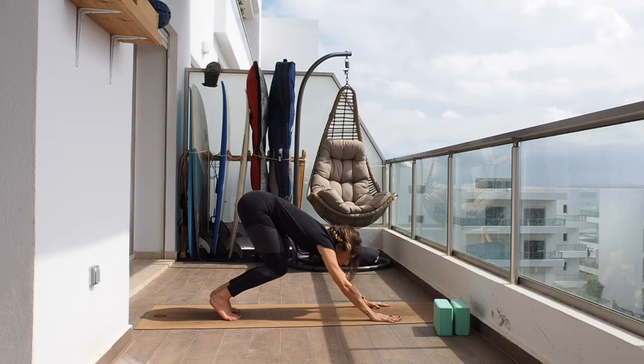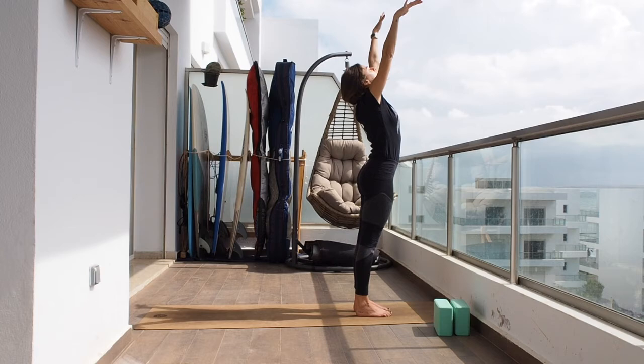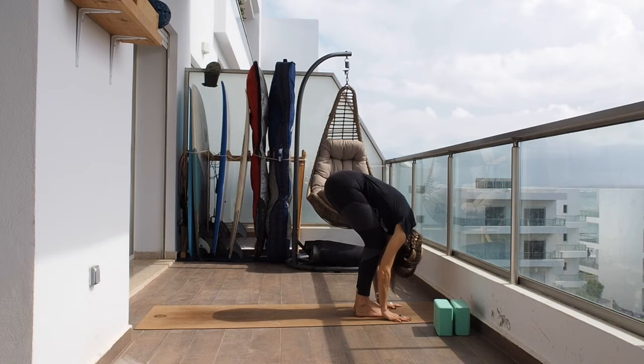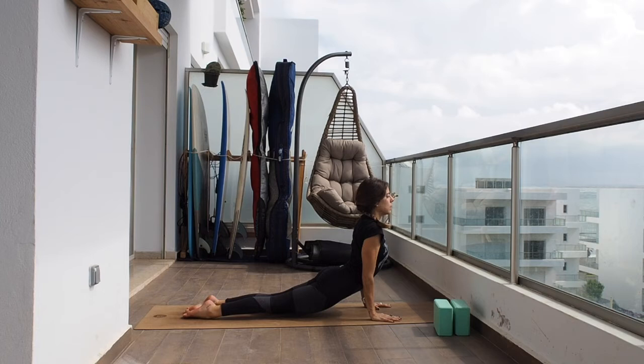On the next inhale bend the knees, look between the hands, and step forward. Options: you can bring the fingertips on the ground or on the shins — completely up to you. Exhale, relax down, and on the inhale raise all the way up. Exhaling samasthiti. One more time: inhaling arms up, on the exhale hinge from the hip all the way down. Inhaling flat back. Exhaling hands to the ground. Let's go for the first chaturanga — hold back, bring the weight slightly forward, start bending the elbows towards the back.